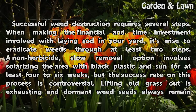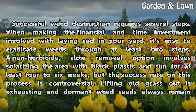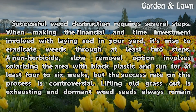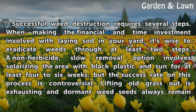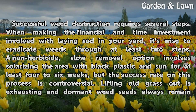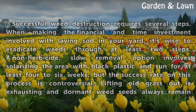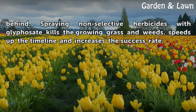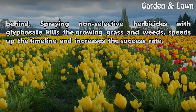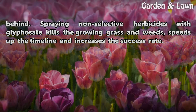Successful weed destruction requires several steps. When making the financial and time investment involved with laying sod in your yard, it's wise to eradicate weeds through at least two steps. A non-herbicide slow removal option involves solarizing the area with black plastic and sun for at least four to six weeks, but the success rate on this process is controversial. Lifting old grass out is exhausting and dormant weed seeds always remain behind. Spraying non-selective herbicides with glyphosate kills the growing grass and weeds, speeds up the timeline, and increases the success rate.